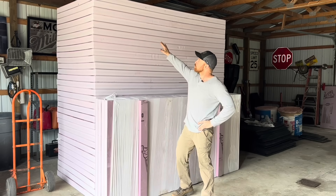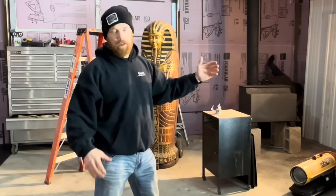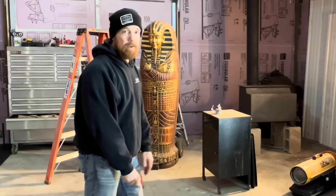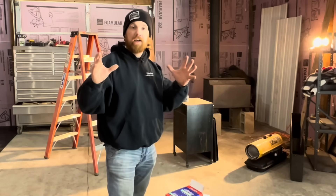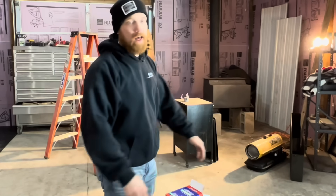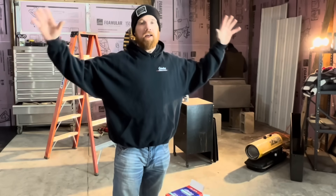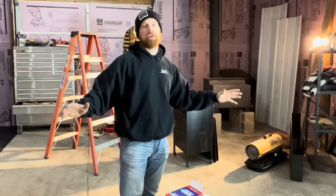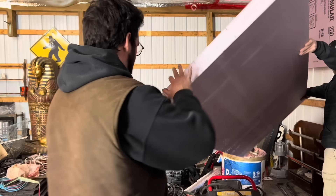We piled all the foam right in the middle of our shop along with a pile of metal and a lot of our other stuff at the same time. A big learning experience: if you're going to tackle a job like this in your shop, get everything out of your shop — everything outside if you can, into a different building. Have it completely empty. You can get things done so much faster. We spent most of the time moving and tripping over stuff.